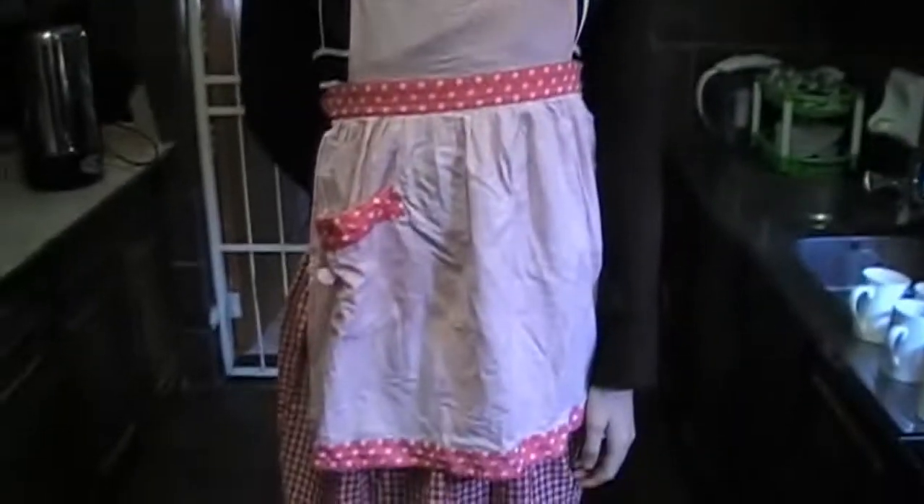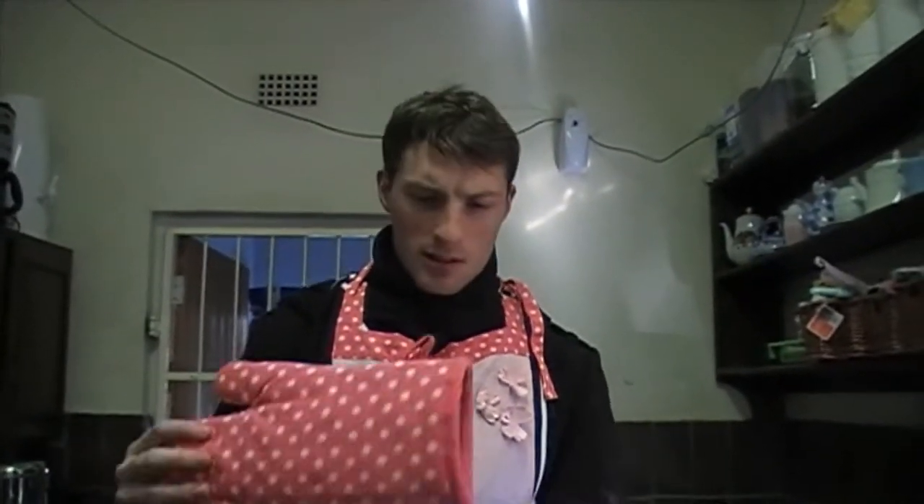Hello, YouTubing people. It's me, Victor. Apparently about 50 of you have for some reason subscribed to this channel. Thanks. Apparently I must now do a special video.